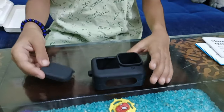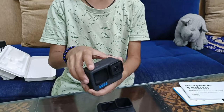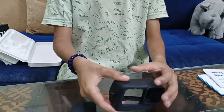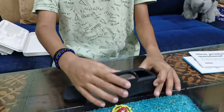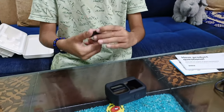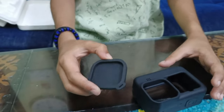So guys, we are going to be reviewing the accessories for the GoPro. This is a silicone case for the GoPro — it protects it from scratches. It is a little difficult to click the buttons, but you'll get used to it. And this is a cap for the camera lens so it does not get any scratches.